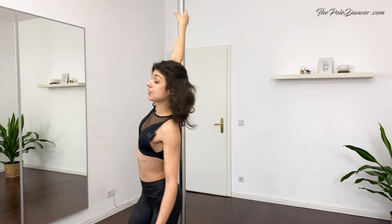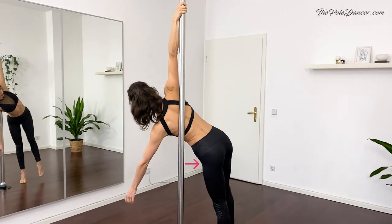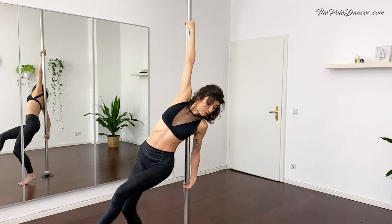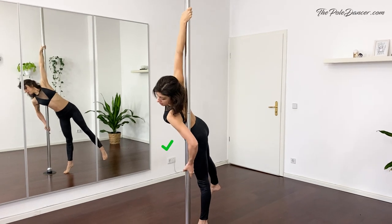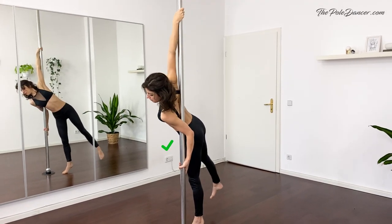Let's have a look at the reverse spin. The upper back is on the pole and the hips are out. The top arm is pulling down. The bottom arm is pushing down on the pole. Some people like to keep the bottom arm straight, but you will have better support if you bend your elbow, bring it on the side of the pole, and then pull the pole towards your body.